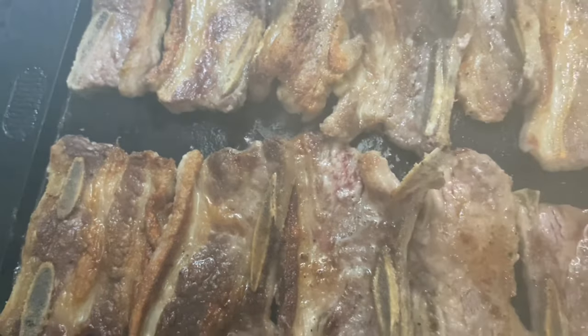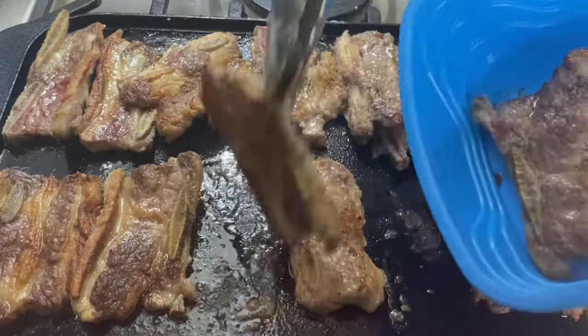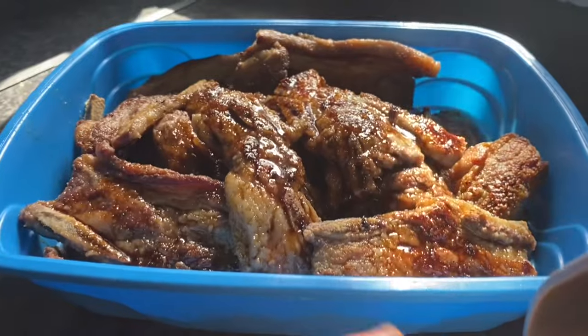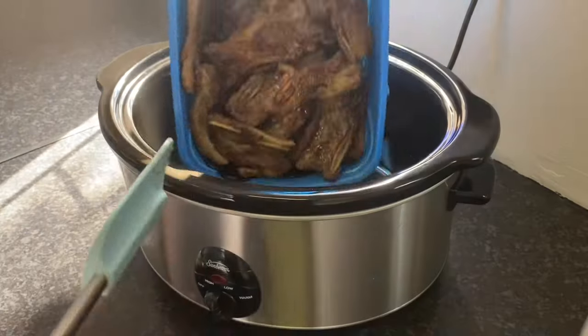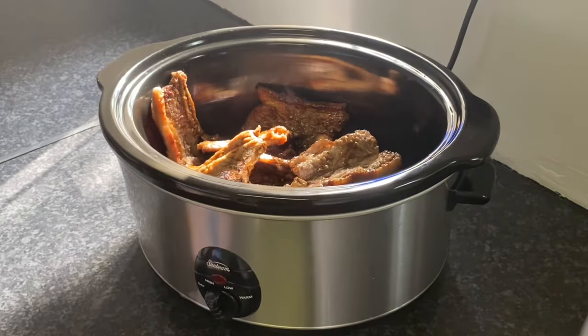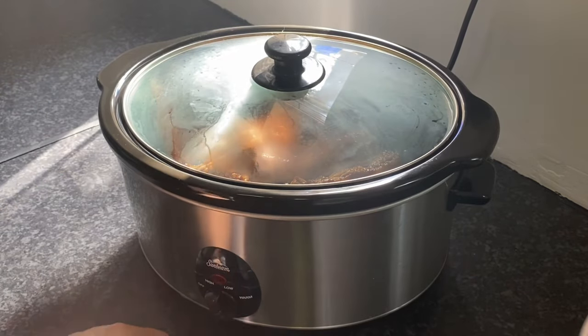Once they've got some good color, it's time to transfer the ribs to the crock pot. Or you could do this step the night before, storing them in the fridge overnight in an airtight container, saving you time and dishes the next day. However these ribs make it to the crock pot, they're going to cook on low for six to seven hours — closer to seven hours if they're coming from the fridge.